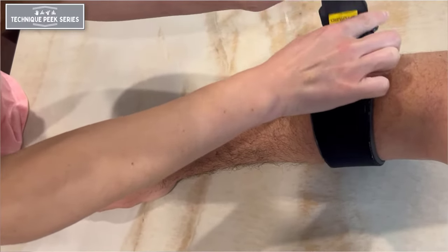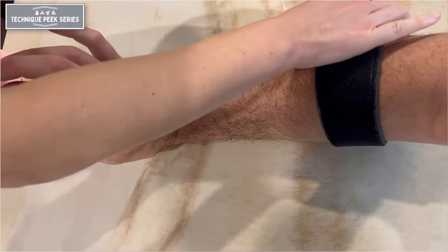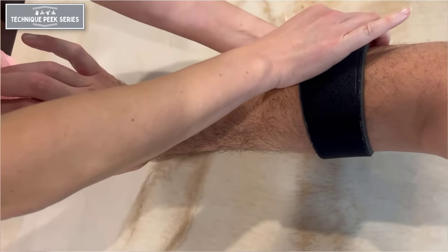Prior to fastening the strap, have the patient actively extend their wrist to elevate the wrist extensors. While the wrist is extended, fasten the strap.